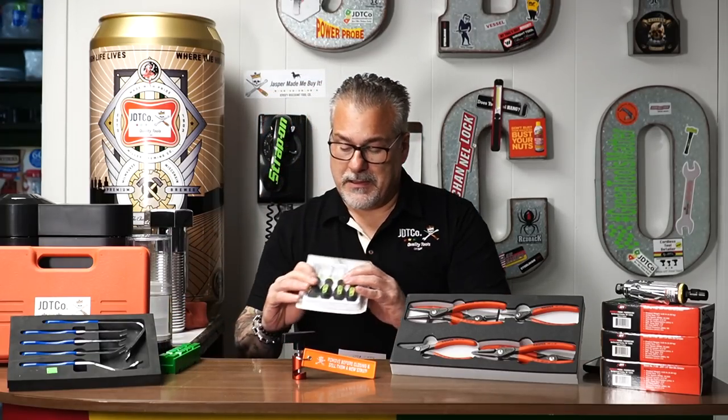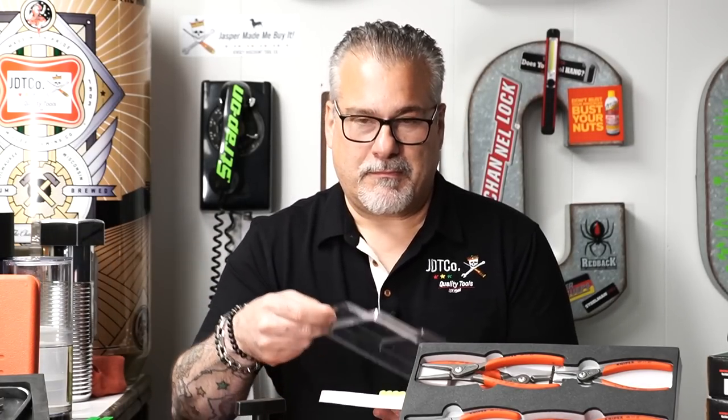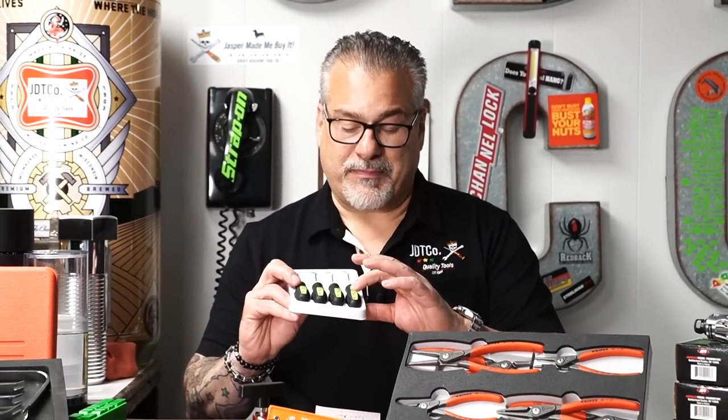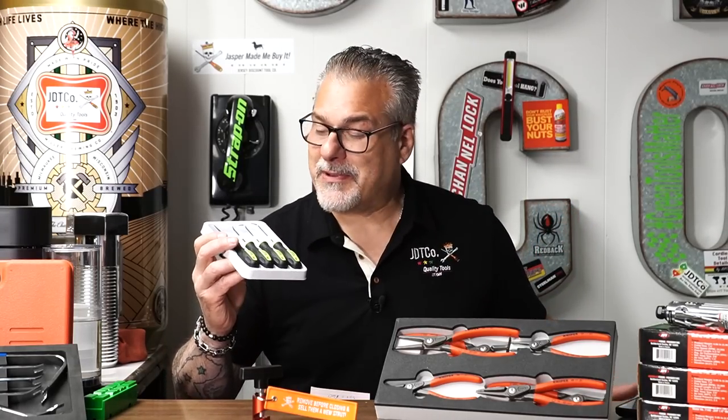Okay guys, these are back in stock — this is the JDT Co. pick set. They're a nice set. I'm going to give you the straight talk: it's just a regular four-piece pick set, nothing special. And some of them, the manufacturer did not do such a good job labeling the handle, so rumor has it some of them are rubbing off.